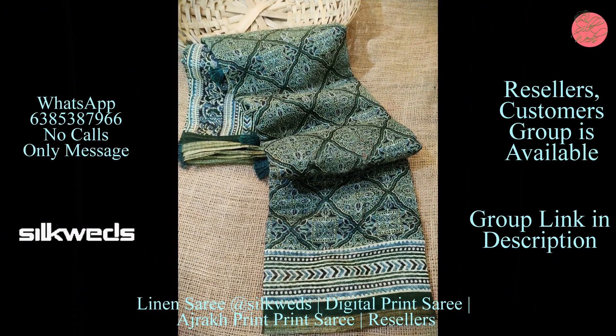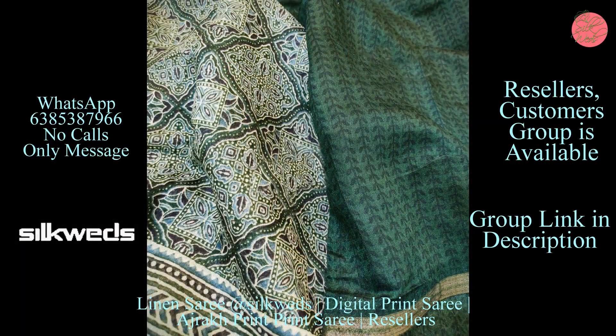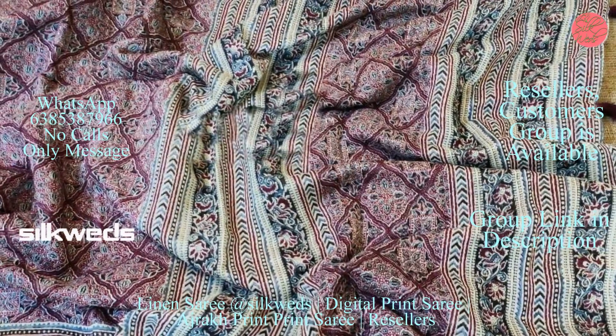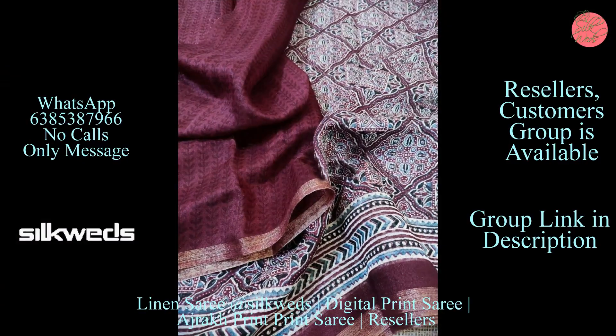Ajrok print saree is the most wanted saree these days, and linen sarees with ajrok print design are very famous right now. These sarees are also having digital print. You can buy these sarees at a very affordable price with us.